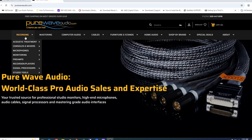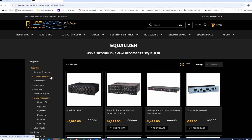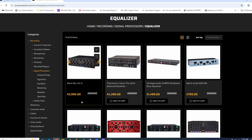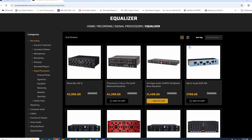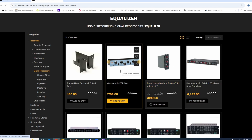Here we are on PureWaveAudio.com. If you come over to Recording, Signal Processors, we're going to go to Equalizers first. When you're in Equalizers, your mastering and regular equalizers will be in there because they're all technically equalizers. There are a bunch of different types — we have Modules, we have Rack. Over here we have a Pultec-type EQ, which is passive. What's nice about these is you could actually boost and cut at the same frequency from different controls, which gives you an interesting phase relationship on the EQ.